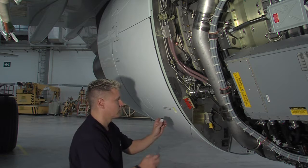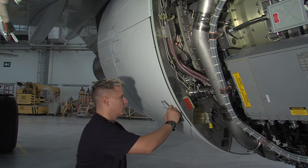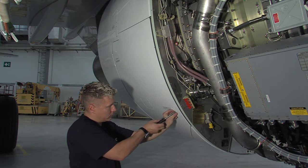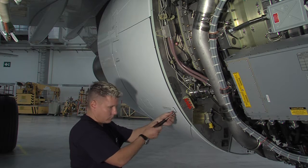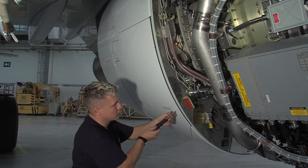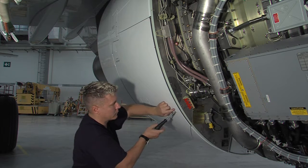After removal of the lockout bolt, reinstall the lockout fairing and torque it in accordance with the values given in the AMM. Reinstall the lockout bolt into the bracket position and torque it in accordance with the AMM.